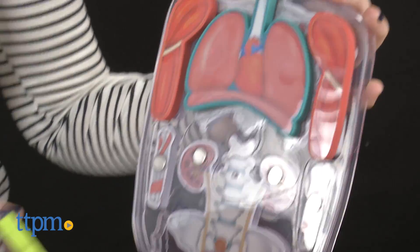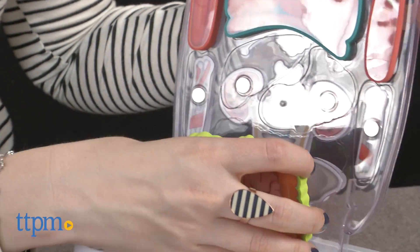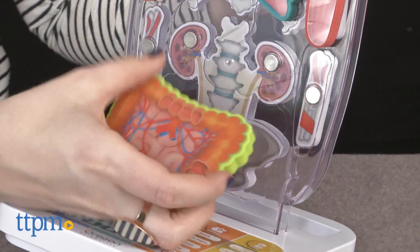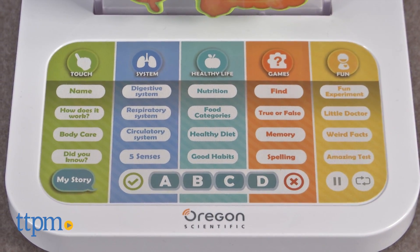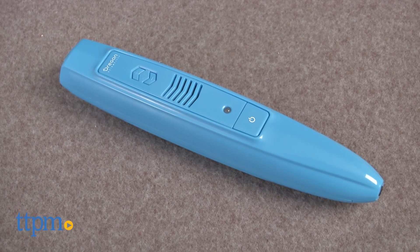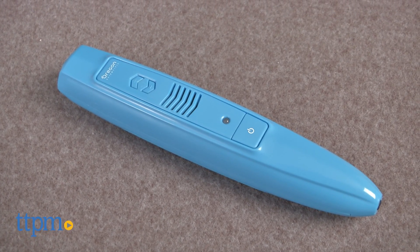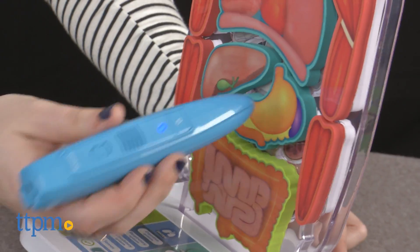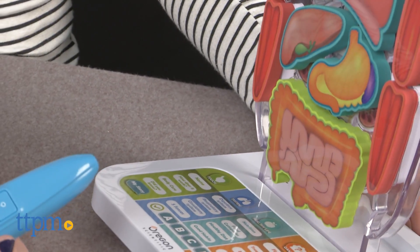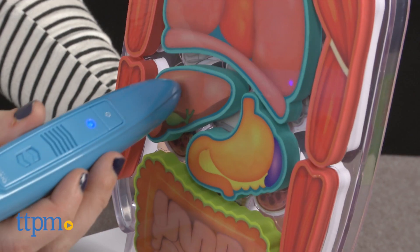The detachable pieces are double-sided to help kids understand everything from the digestive system to the circulatory system. At the base of the toy, there are multiple tap-to-play activities, which you'll use the included smart pen for. The smart pen interacts with each of the detachable body parts through their embedded identifiers to supply kids with tons of information about each part.